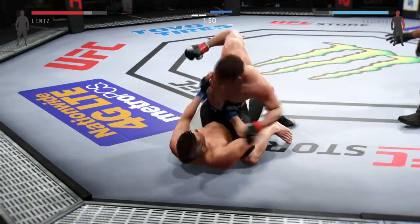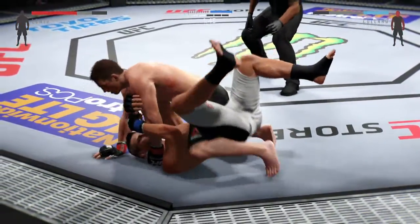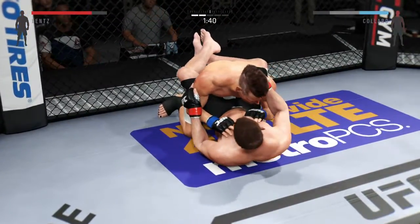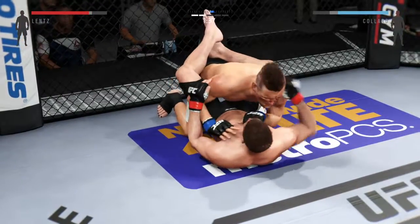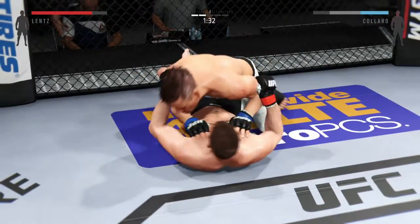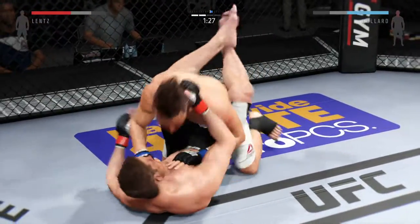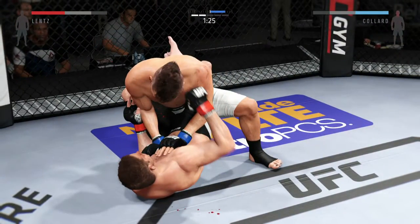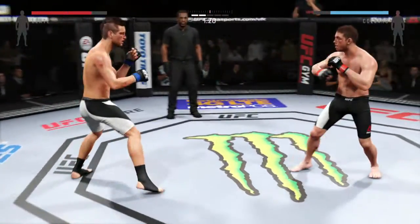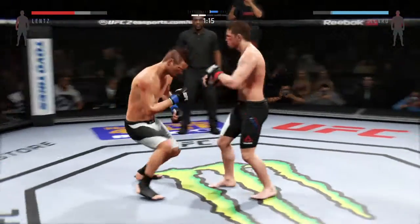Get out of there! Caught him with the right. Push off the head and posture. Turn. He's got the reversal! Large scramble! He keeps busy from the bottom, trying to get to side control. Now falls back into guard. That's a clean left hand and back up again. Good leg kick. Knee to the body here.